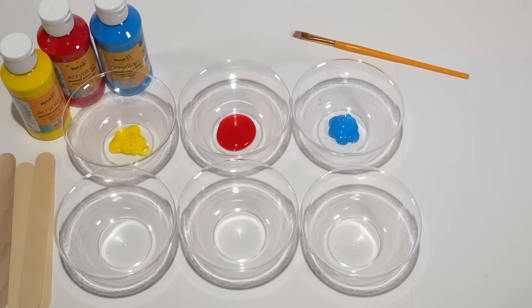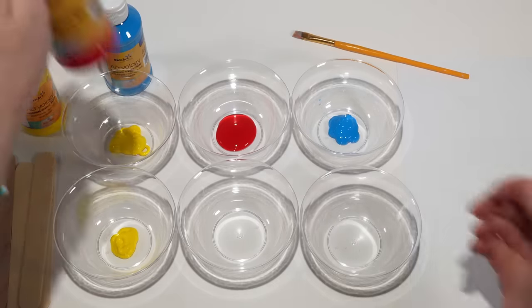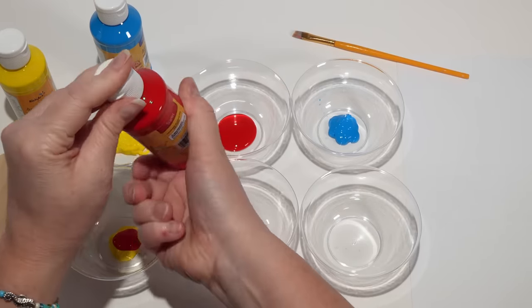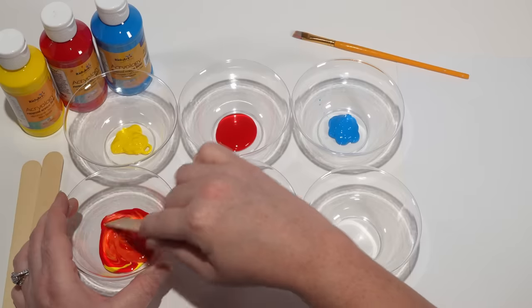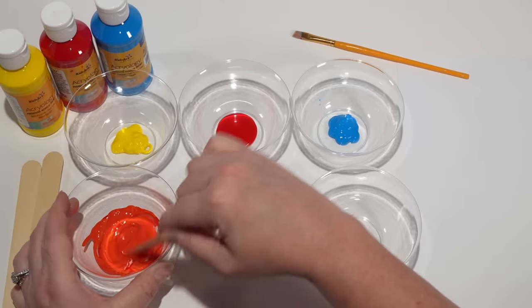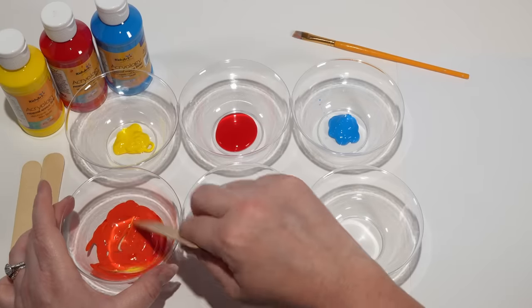Secondary colors are what we get when we mix two primary colors. So for instance if we take some yellow and we add some red and then let's stir it up. Do you see the new color? Now we have orange.